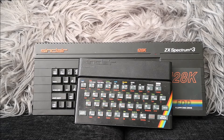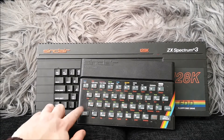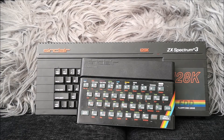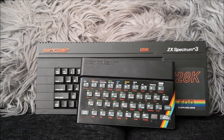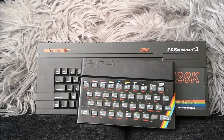Years and years later when I started collecting retro stuff again, I picked up a rubber key fairly early because I love the aesthetic — this one works absolutely perfectly and is in pretty good condition. I also picked up a grey Plus 2, which I never had back in the day, though quite a few of my friends had one. But what I always really wanted was a Plus 3 — I dreamed about having one as a kid because of the disk drive and not having to load from tapes, which as we all know was an absolute pain in the arse.